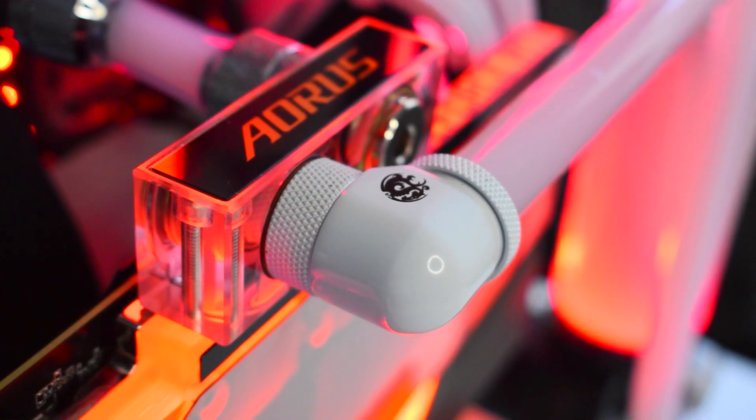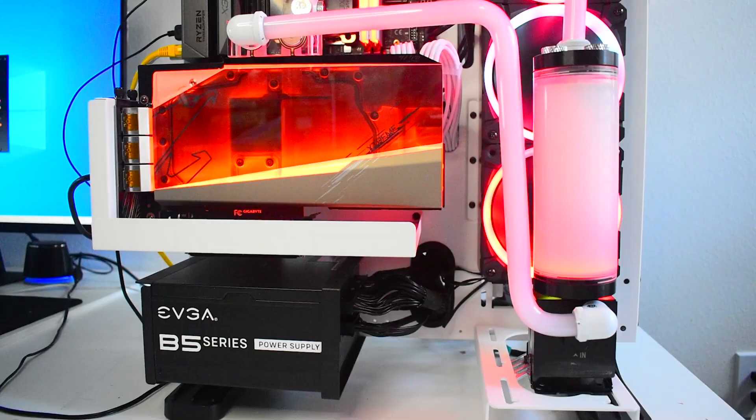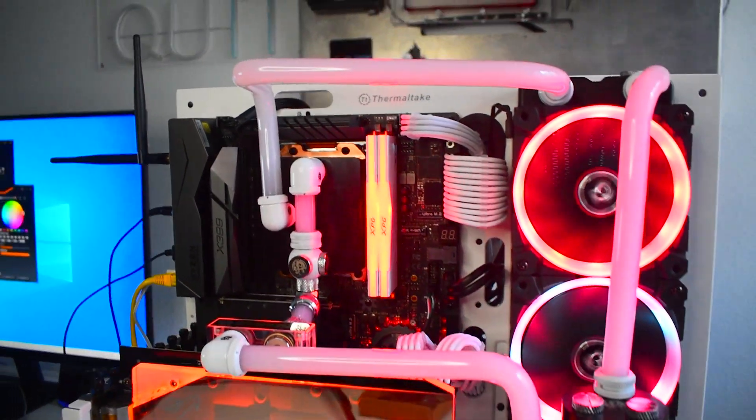Hope you guys like this tutorial and make sure you click the follow for more water cooling tips. If you're looking for more water cooling tutorials, check out this recommended video where we show how to cut and prepare hard tubing after bending.